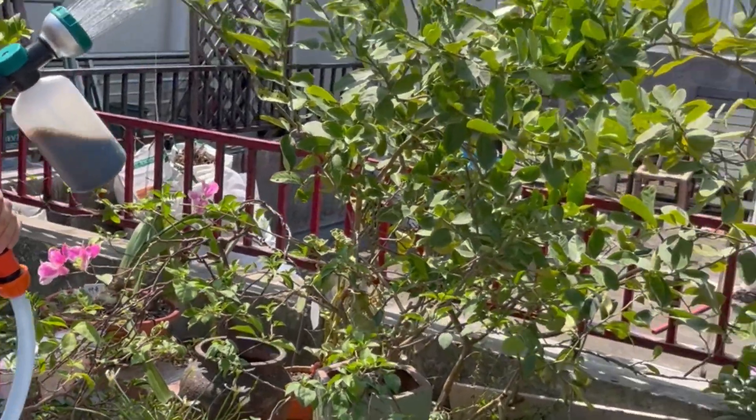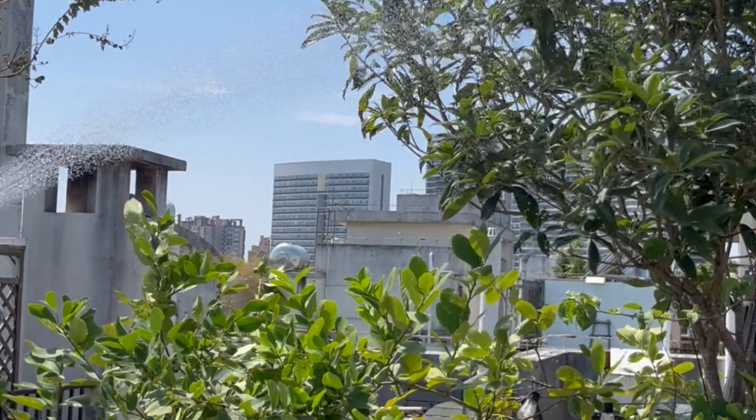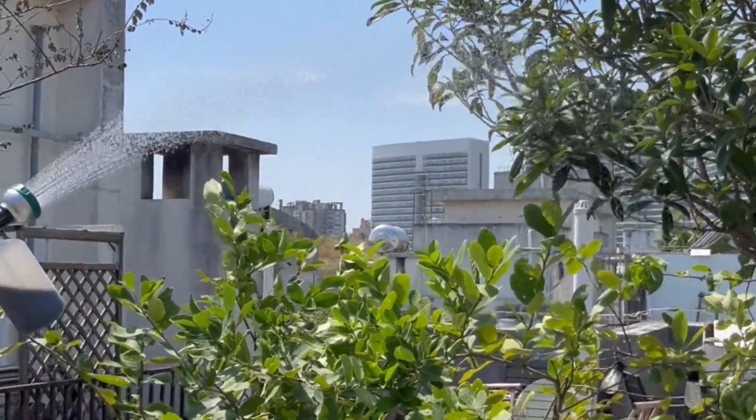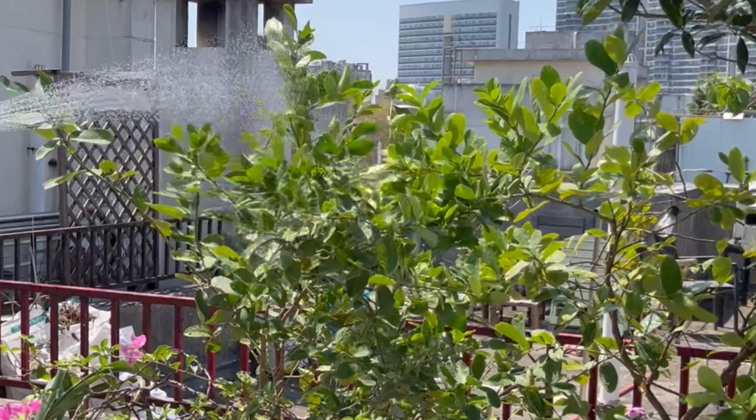Hey there, Gardening Guri. Welcome back to another episode, You've Asked and We've Answered. Today, we're diving into whether your fertilizer mix gets watered down over time.